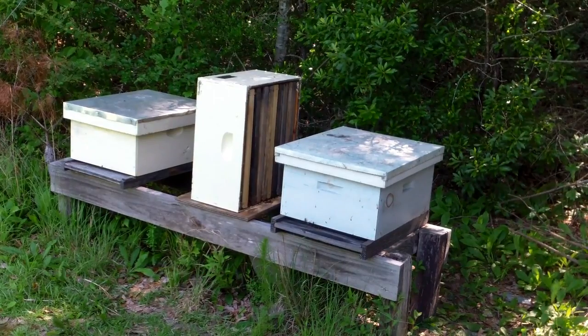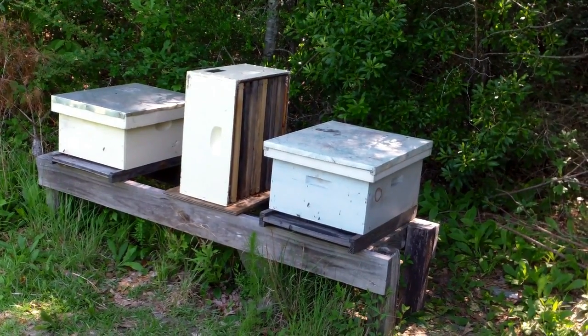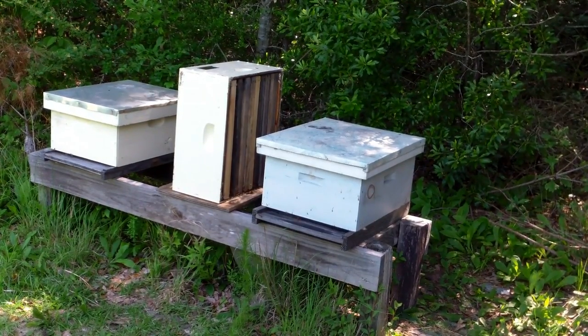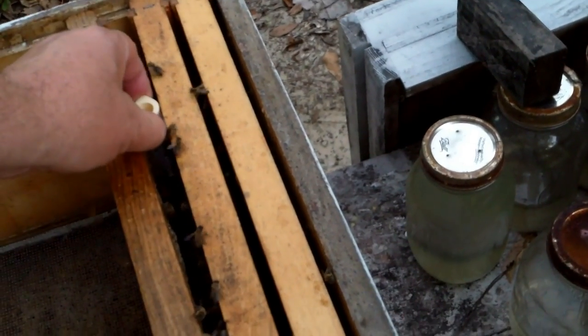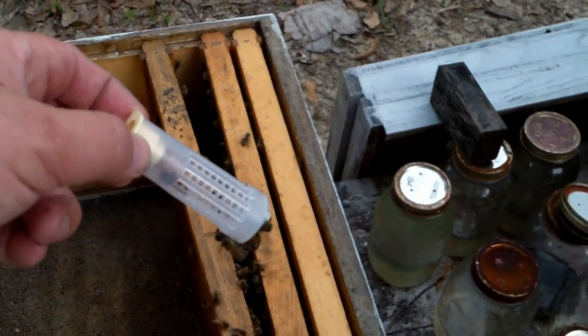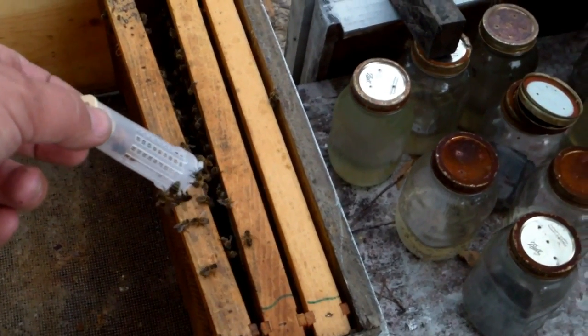If you're looking at getting into beekeeping and one box is all you can afford, by all means get a box — you'll enjoy it and chances are you won't lose them like this, but this is always a chance you take. If you can afford more than one box, that's what I recommend — at least two — and I think it would be money well spent. This little hive here was thrown together real quick just to have somewhere to put this queen; she just hatched out yesterday. I'm going to take this queen and these couple of frames of bees over there and introduce them into that failing hive.